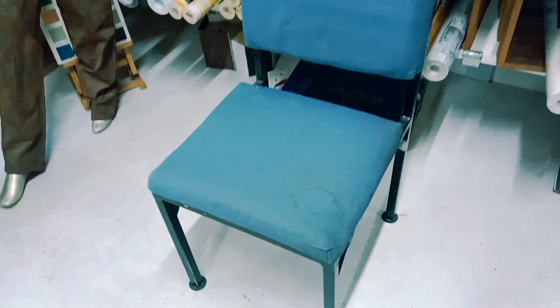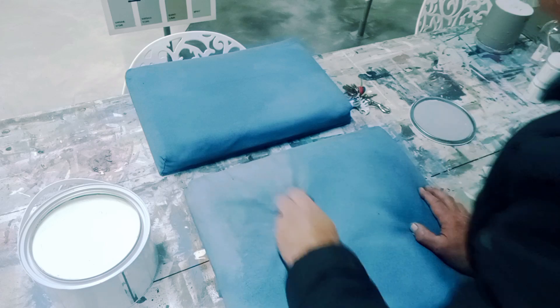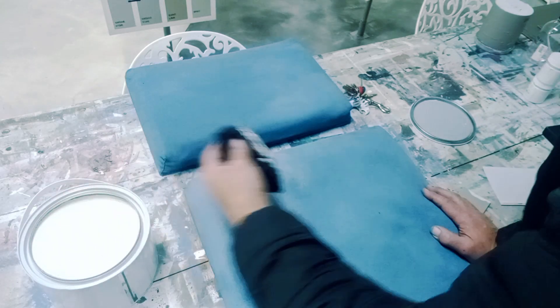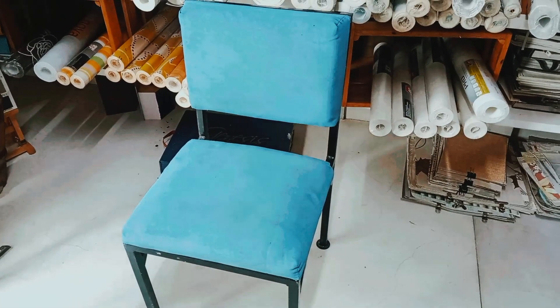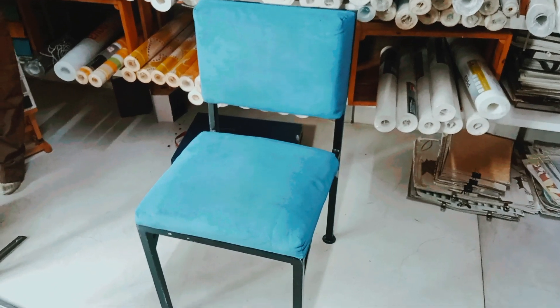I'm giving it a light sand with a fine hand sanding sponge, and then working in some nice soft wax into the chalk painted chair, which softens back the overall feel. And look at that — the perfect finish.